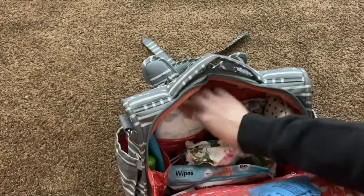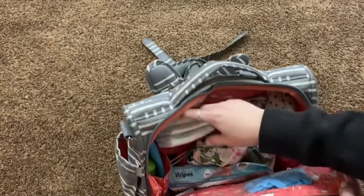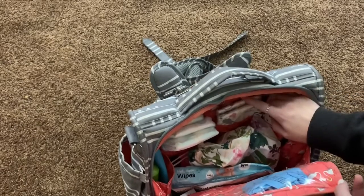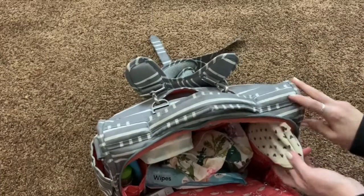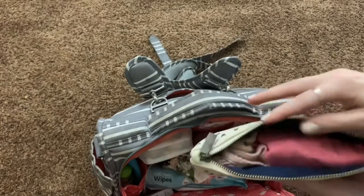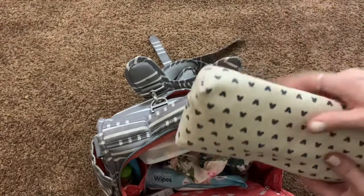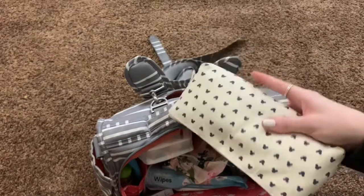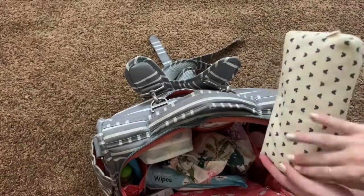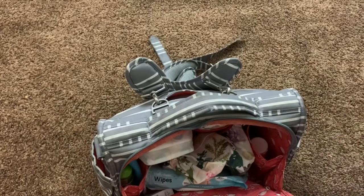For diapers, Ellie's are on one side — she's a size five, so they stick up and are massive, but I like to have at least three or four for her. Emma's are on the other side — she's a size three and I usually keep four or five for her. This side pocket holds a little bag with an extra onesie for each of them. Now that it's getting colder I need to figure out how to fit pants in here somehow, but there's not a lot of extra room. I also have a little travel diaper cream just in case.